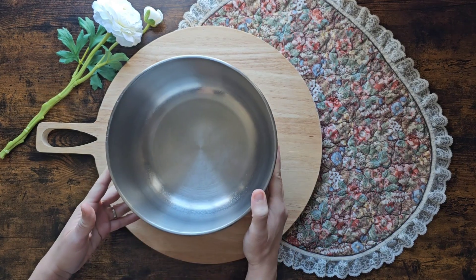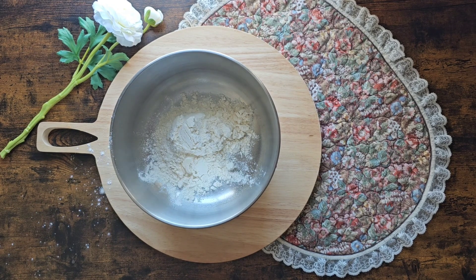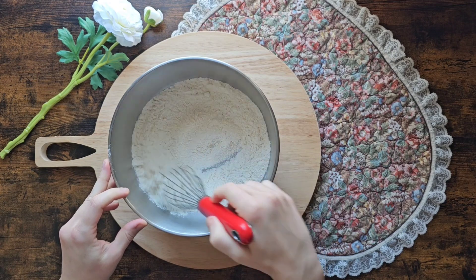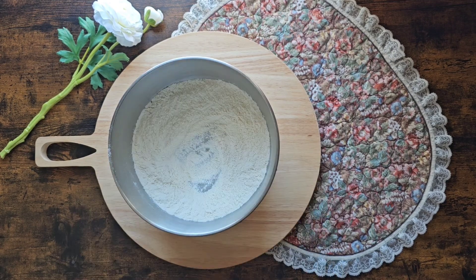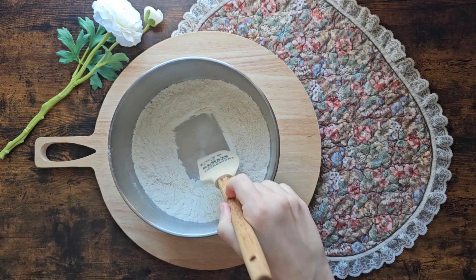We're going to start off by adding our flour and salt to a bowl and then whisk that all together. Now make a well in the center of the flour and then pour in your milk and water.